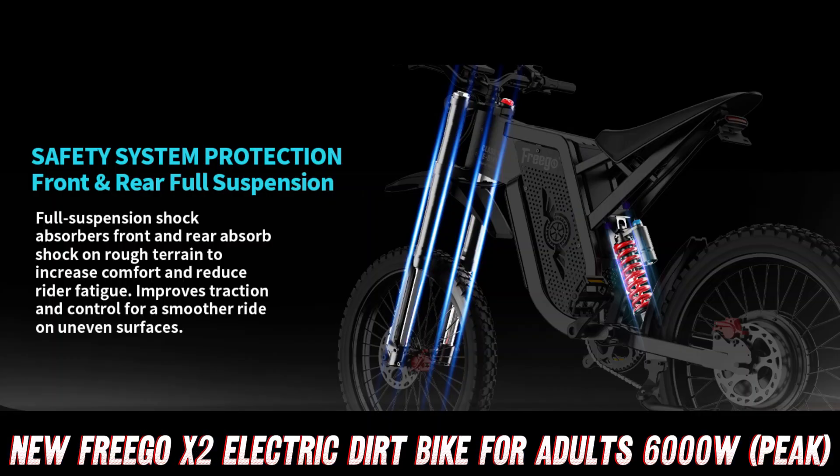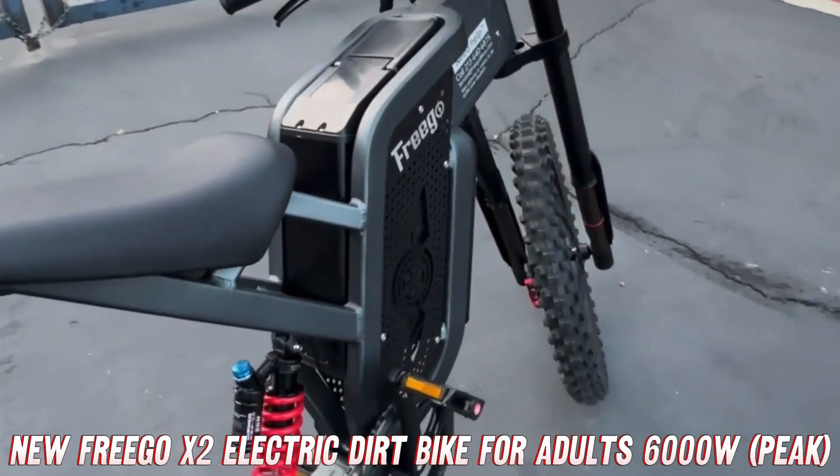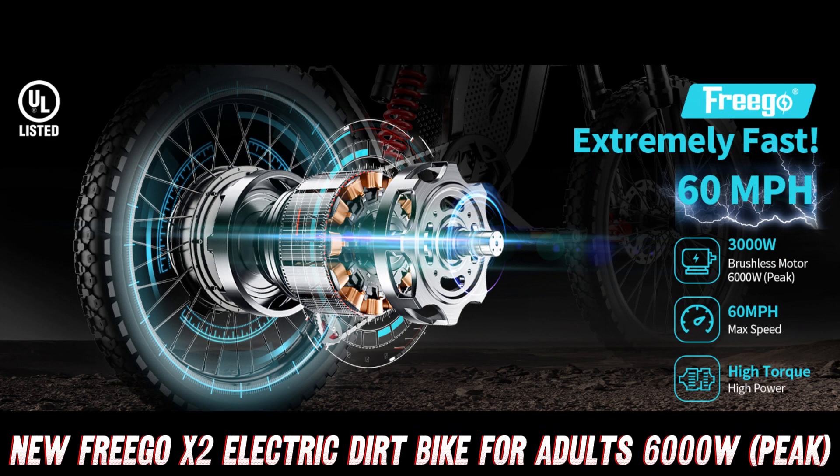But before we dive into the nitty-gritty details, let's address the elephant in the room — how fast can this thing go? Well, hold on to your hats, because the Frigo X2 can hit a blistering 60 miles per hour.